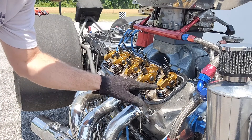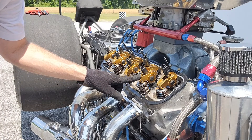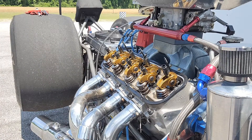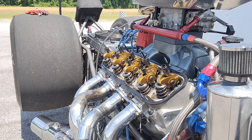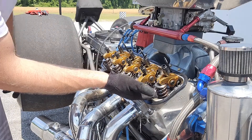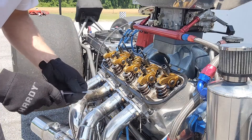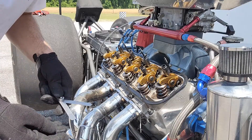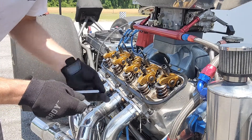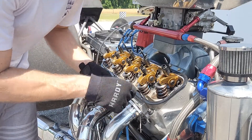I'm starting here with cylinder number two, so I'm looking for this exhaust valve to just start to open about a quarter of the way. There — that's good. I can tell the intake valve rocker is loose, so I'm good to go ahead and check it. One tip: take out all the spark plugs so you're not fighting the compression of the engine at all. It makes it real easy to turn over to exactly where you want it.